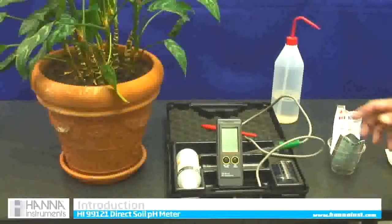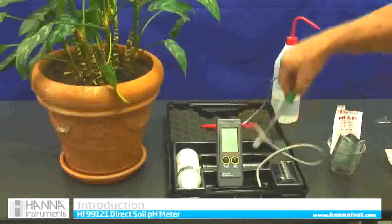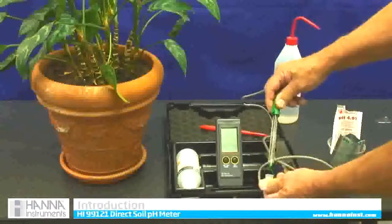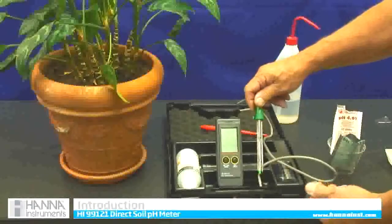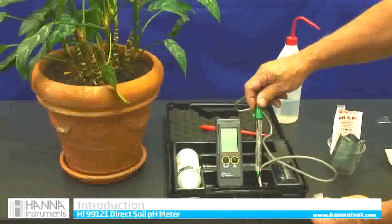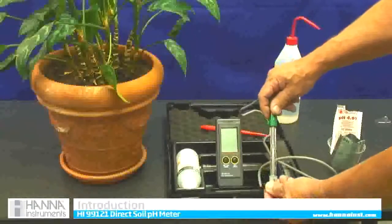It comes in a kit, as we can see here. Here's our meter. It comes with a probe, and the probe is glass — we make it out of glass on purpose so it is extremely accurate and fast responding, but you have to be careful because it is fragile. It has a nice glass probe.